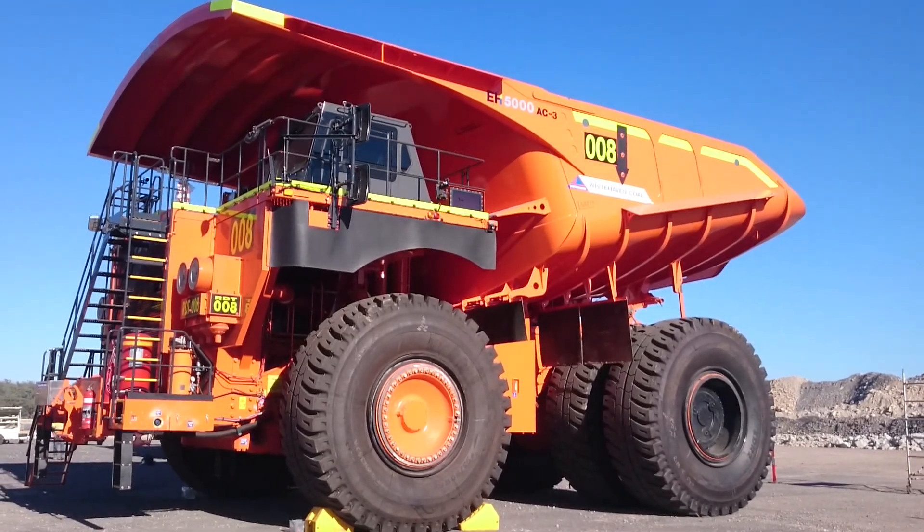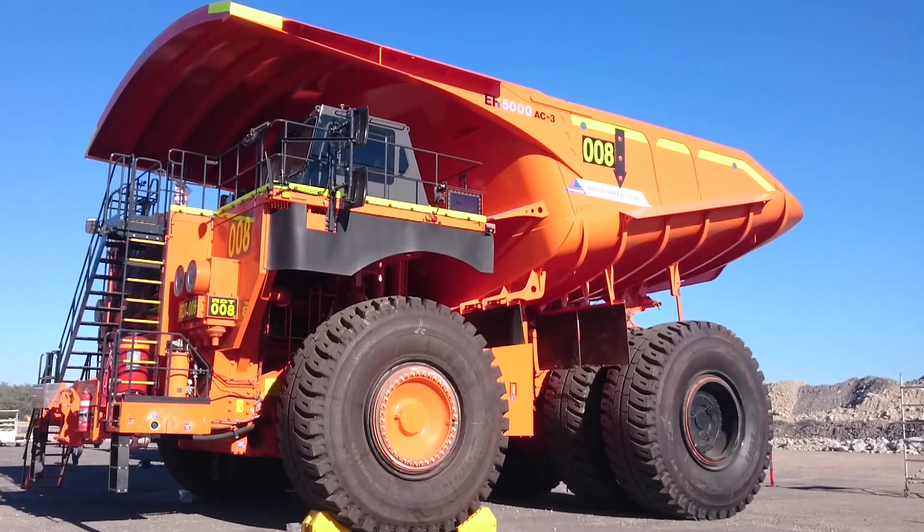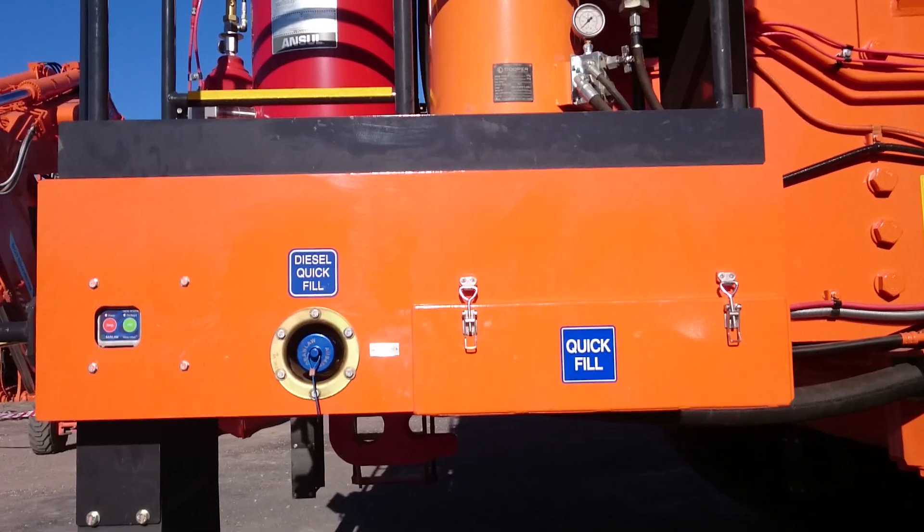Kashi EH 5000 dump truck, fitted with Vanlaw fill-safe system.